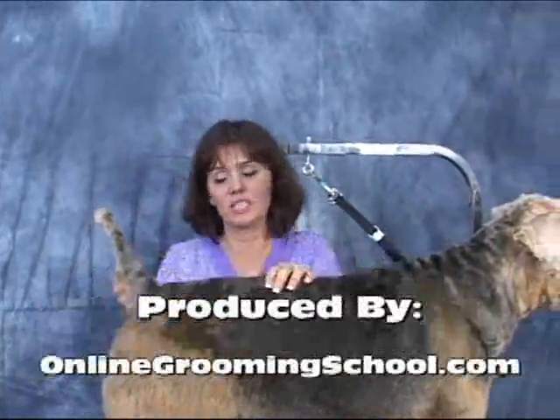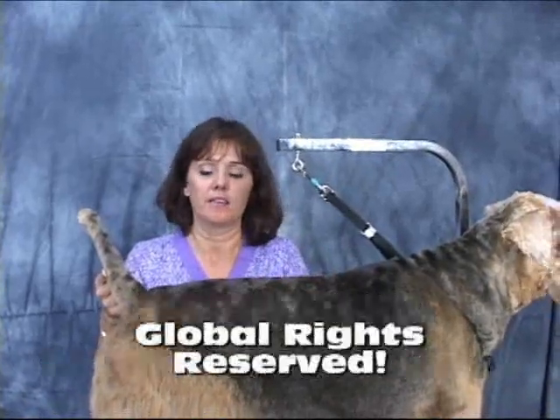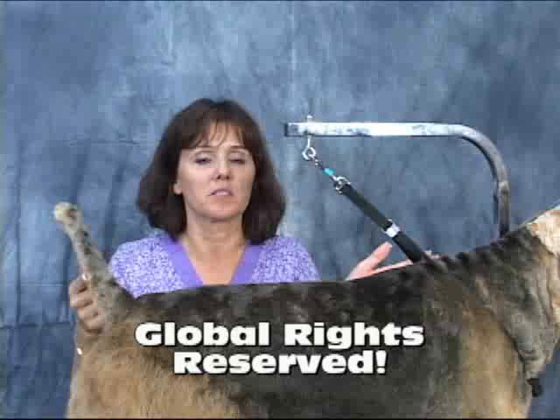So invest in your future. Go ahead and click on the enroll button and look at the plans that we offer. Thank you for watching.